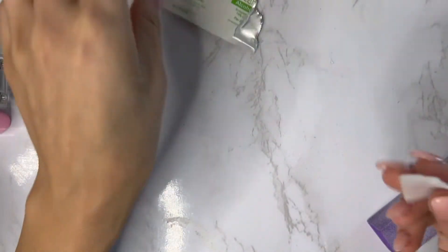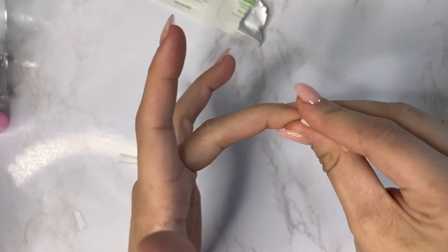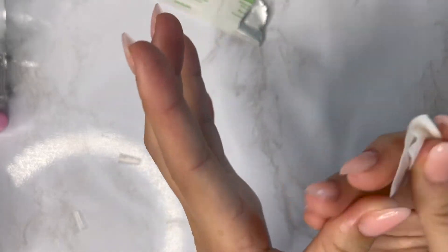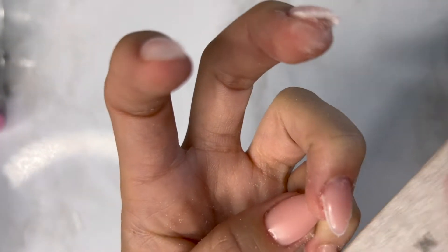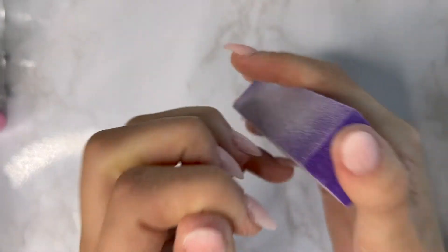Then you're going to take these little alcohol prep pads — or whatever alcohol you have; don't use acetone, that'll burn off the gel you just put on — and just wipe off that excess shiny sticky layer. Now take that same file and fix the shape to make it look more perfect. You can take it to the tops as well to really shave it down and make it look more natural, fixing any imperfections. Sometimes I'll use my e-drill but today I just used my file and buffer.